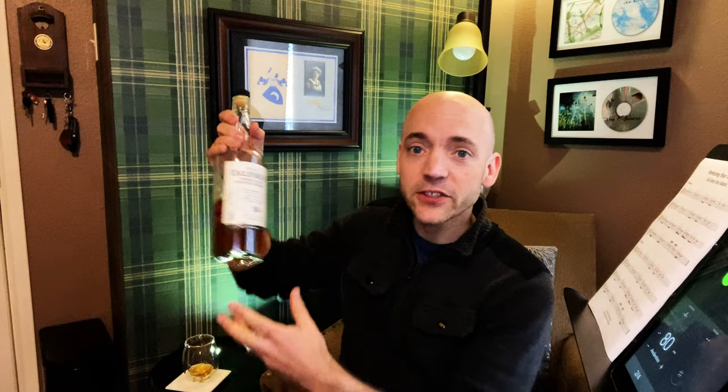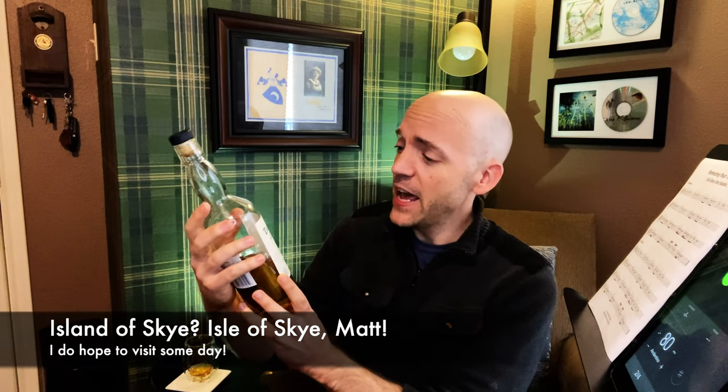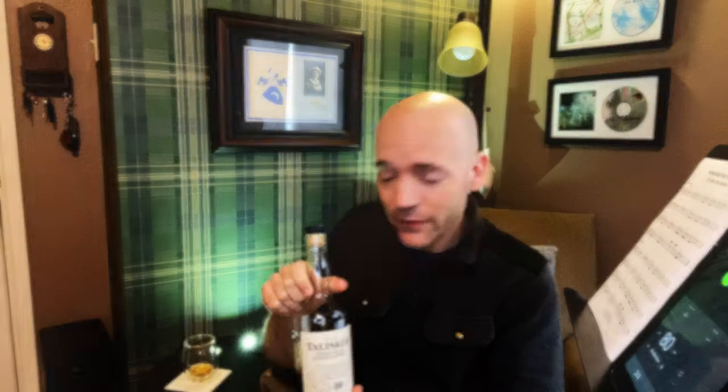Today we're pairing the tripling exercise with Talisker. I kind of like the alliteration of tripling and Talisker. This is an absolutely fantastic single malt distilled on the island of Skye, very smoky with lovely smoke, peat notes and everything else. Just a fantastic whisky — you should definitely try it if you haven't.